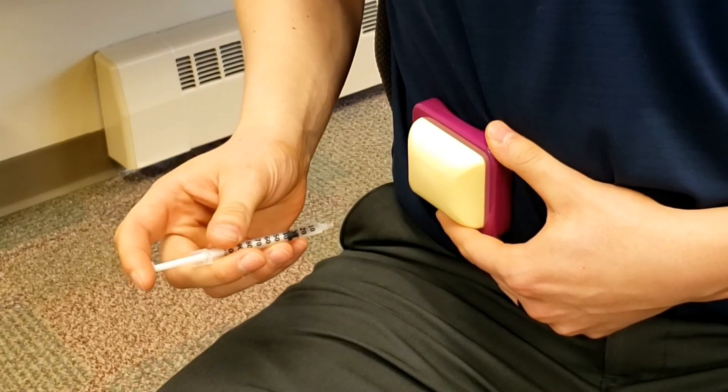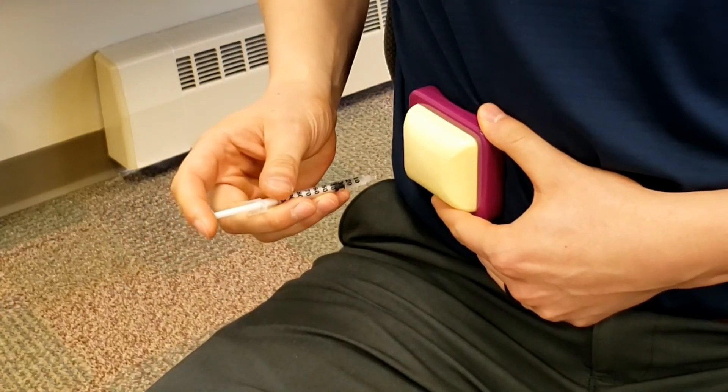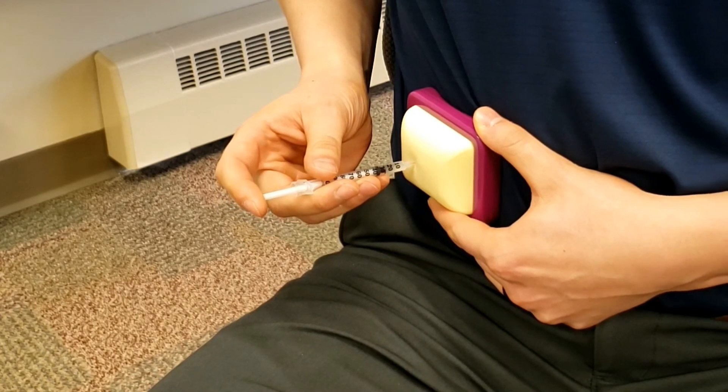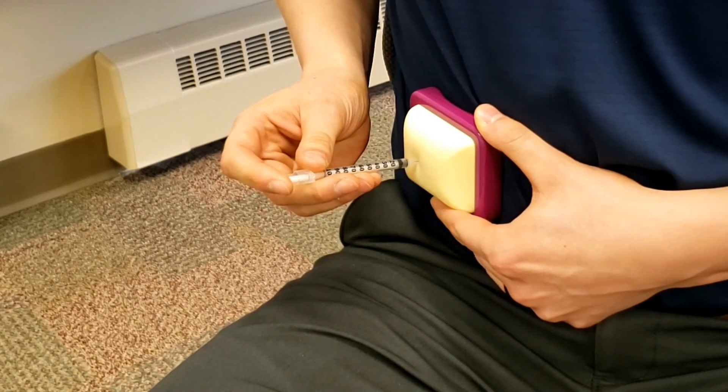To perform this injection, you need to poke the syringe straight into your skin at a 90 degree angle. Once you have pushed the syringe into your skin, push the plunger all the way in to inject the insulin. Count to 10 before removing the syringe from your skin.